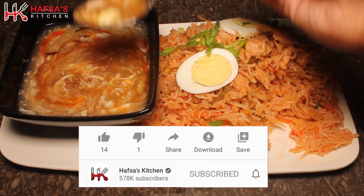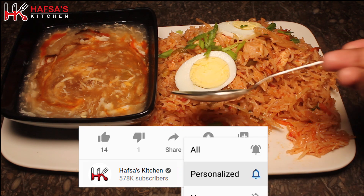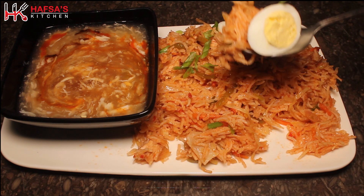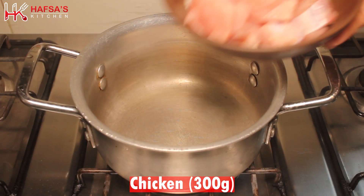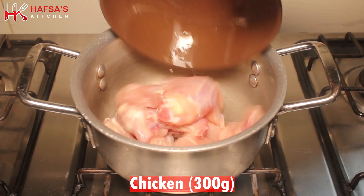If you like this recipe, don't forget to like it and subscribe to the channel. Let's start making this recipe. First of all, we will take 300 grams of chicken.